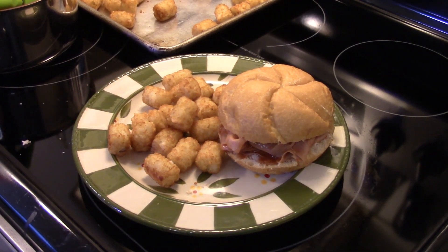Okay guys, there you have it — ham barbecue sandwich. Give it a try. Thanks for watching, and until next time, I'll see ya.